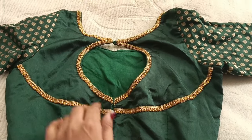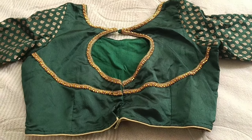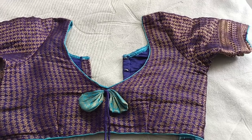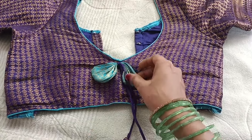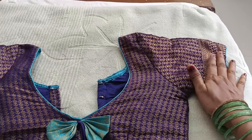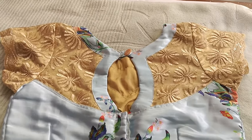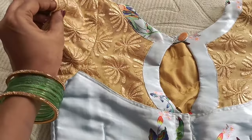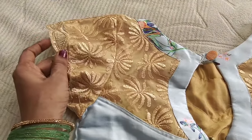First of all, I would like to mark on the cloth and use my hand to make attention on the fabric. I fit the front and the neck area. I also use the cloth to change and adjust it. This is a simple blouse we use with the saree.